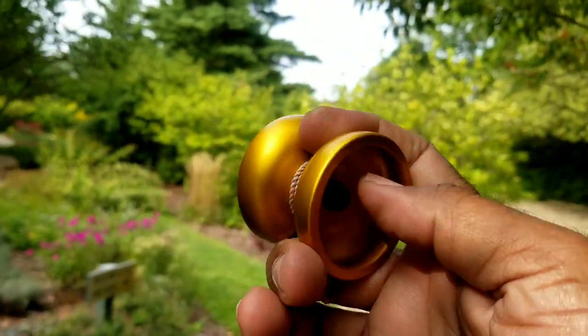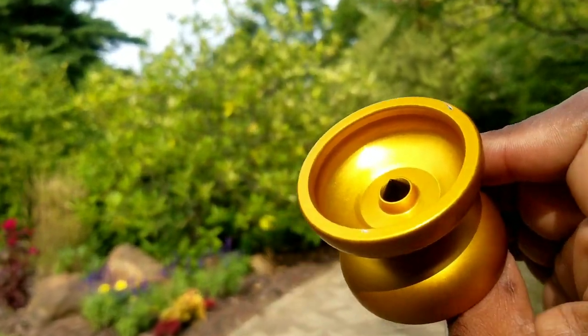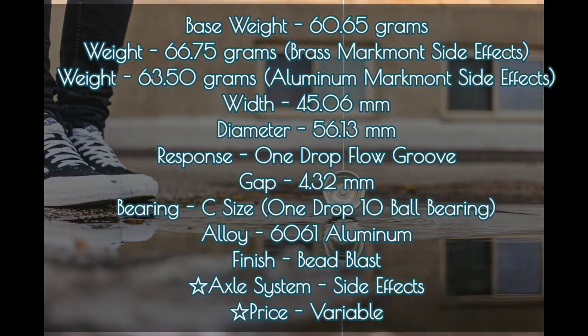I don't know if competition was One Drop's first intention, but this is definitely up there as a top competitor. And since we're talking about it, let's check the specs. Noteworthy are the Side Effects, and the price is variable because it's a little hard to catch. That width and diameter makes it fine by today's standards, but when this thing released in 2014, it was a bit of a beast.